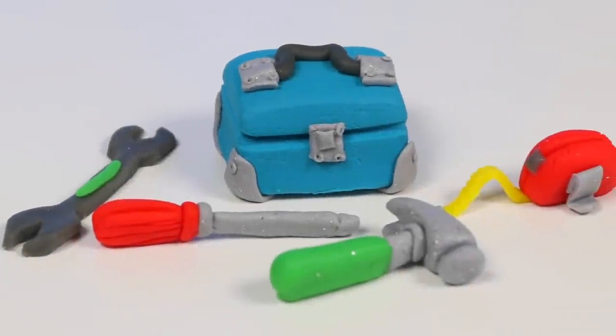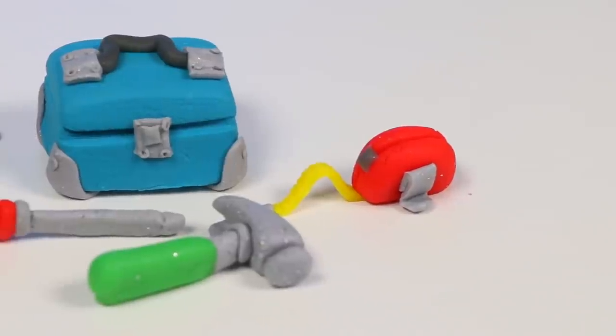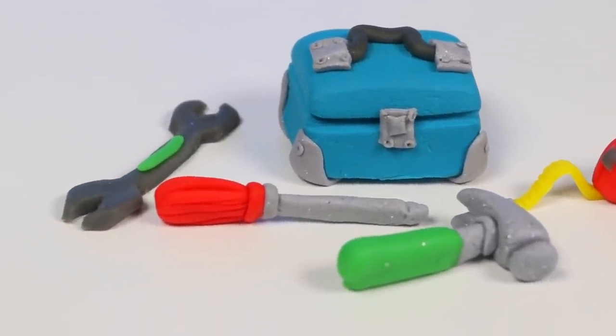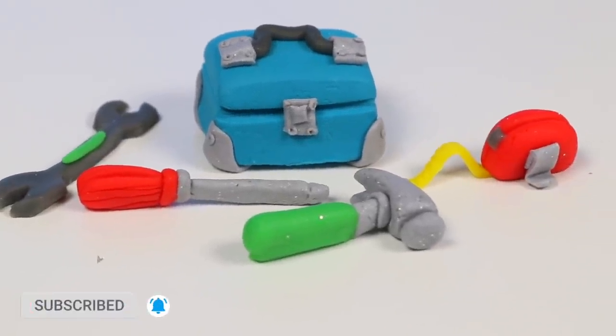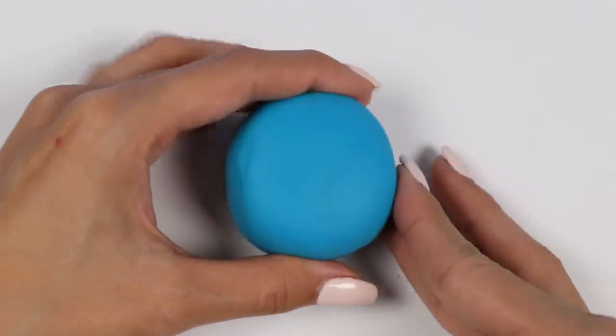Hey everyone, welcome back to Awesome Art Prep! Today I'm super excited to do a DIY Play-Doh activity. I'm going to show you how to make a toolbox and some tools. But before we jump into it, if you're new to this channel, be sure to hit that subscribe button and turn on that notification bell so you don't miss any awesome videos. All right, so first we need to make the toolbox.